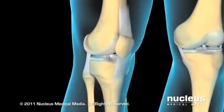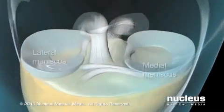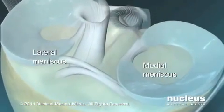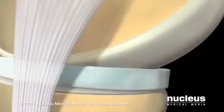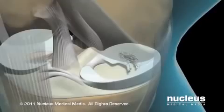Knee arthroscopy is used in the diagnosis and treatment of a number of knee disorders and injuries. One common use is in the treatment of meniscal tears. Under normal conditions, the menisci — C-shaped pieces of cartilage resting between the femur and the tibia — provide cushioning and stability for your knee joint.